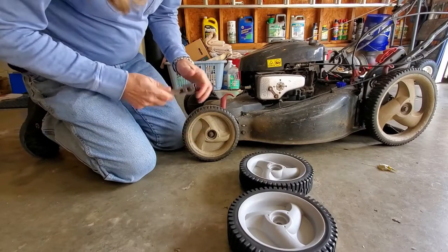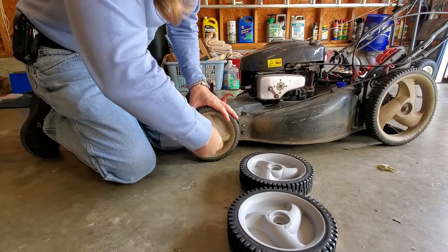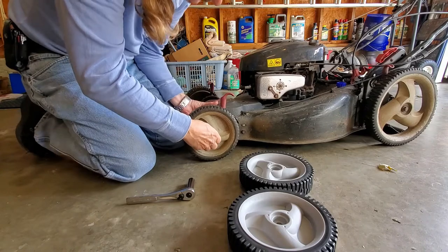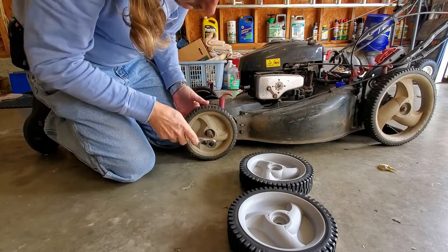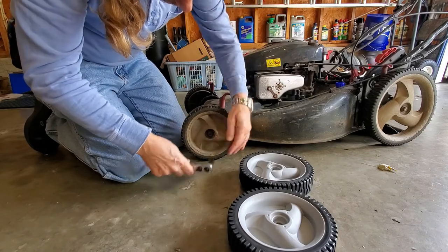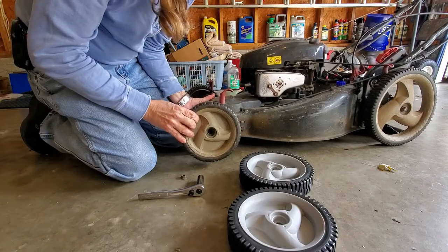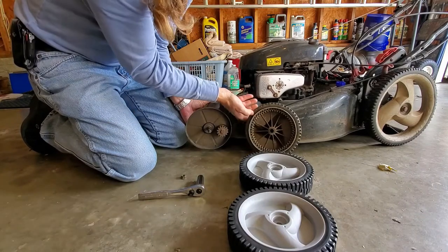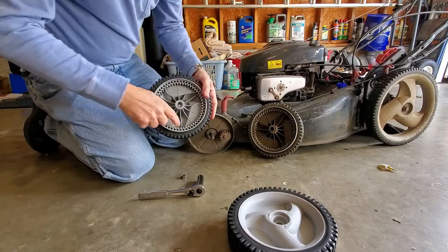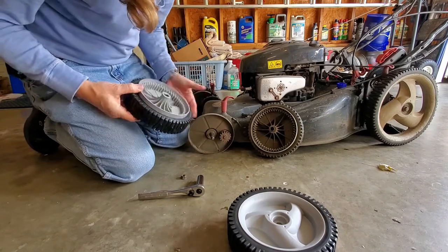This ought to be really easy to take off. There's the old one. Here's the new one. The trick when you put it on is to make sure the teeth on the wheel line up with the drive sprockets.